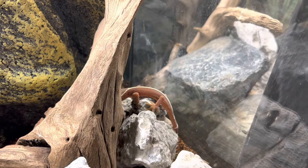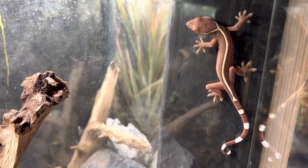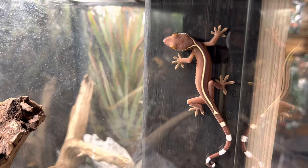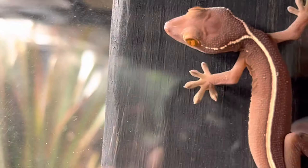These guys' origin is from Indonesia, New Guinea, and the Solomon Islands, so they're seen a little bit all over. The diet for these guys is insects, primarily crickets and mealworms, and they also eat Repashy as well. Typically we feed them the crested gecko diet.